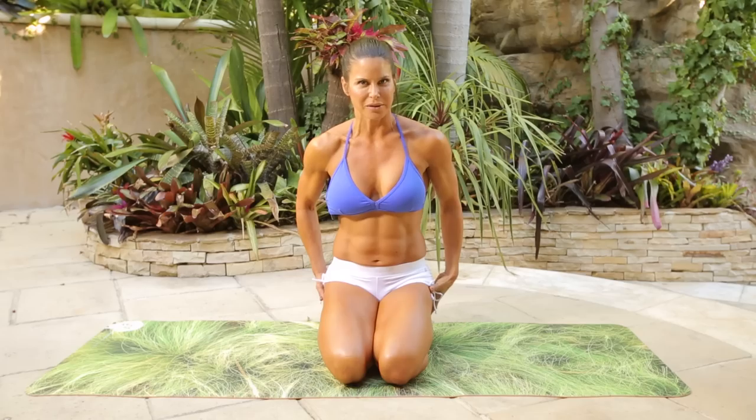Hi guys, I'm Christine Curry, and this is your 15-minute Butt Blaster workout. So we're going to be targeting the hips, thighs, and glutes, of course.